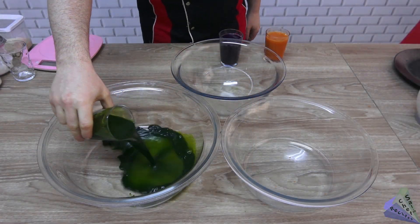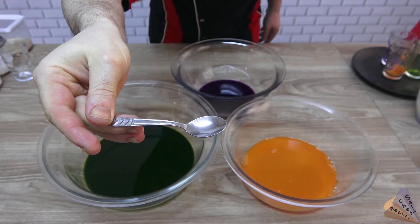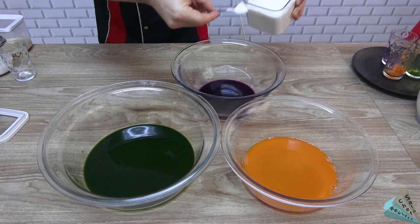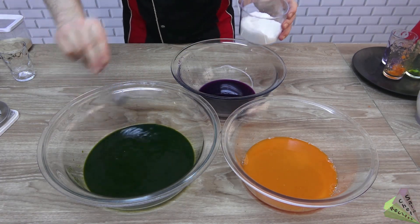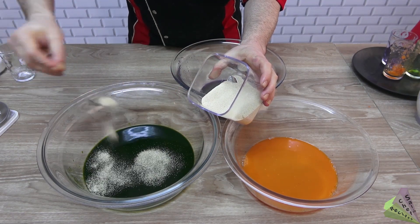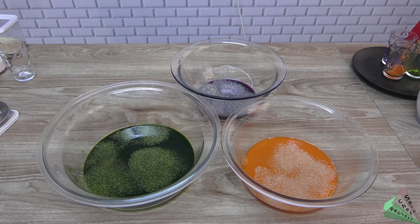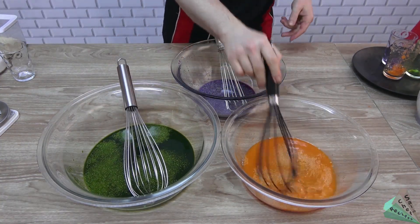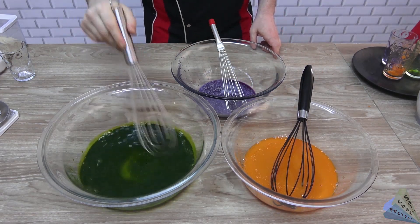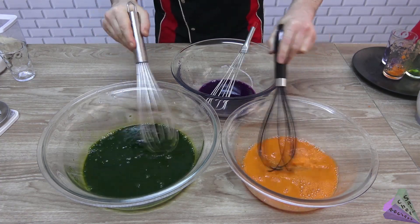Add vegetable juices of three different colors into three different containers. Add sugar with a small teaspoon, one spoon of salt, and one small spoon of dry yeast. Different mixing tools are used to prevent the colors from mixing with each other. Mix until sugar, salt, and yeast dissolve.